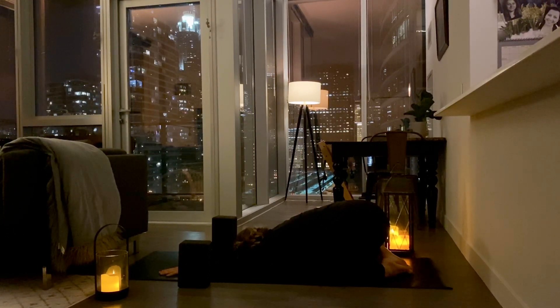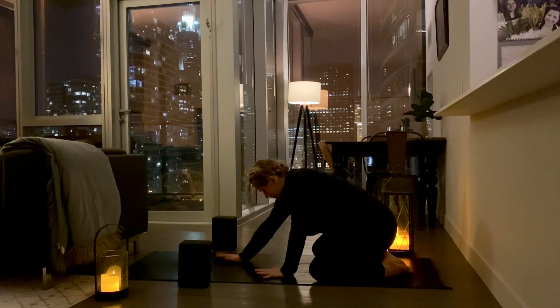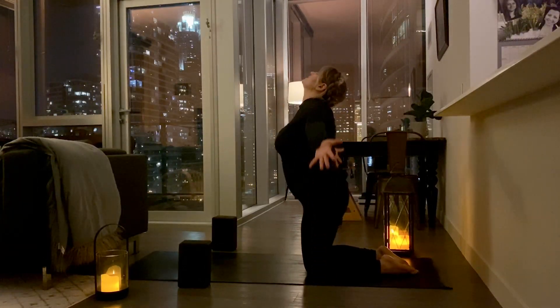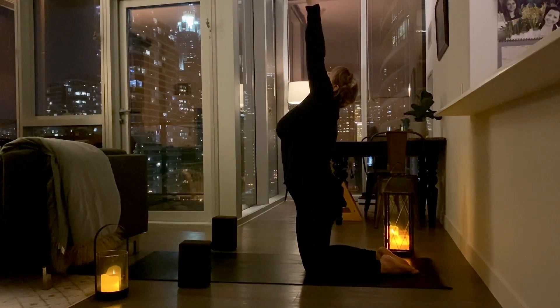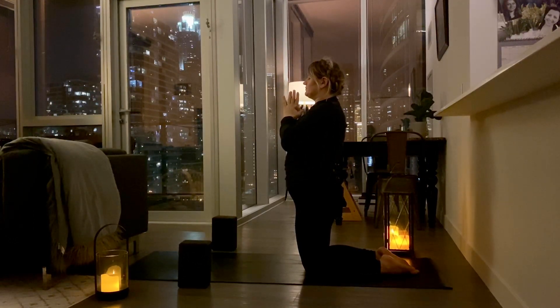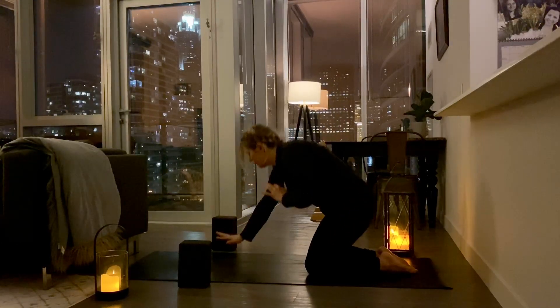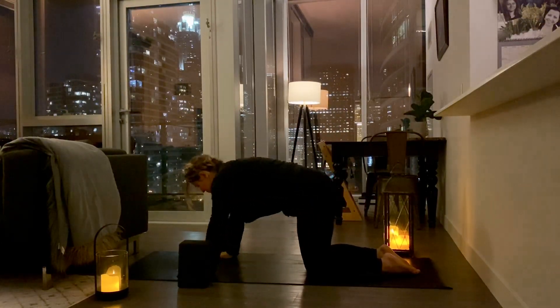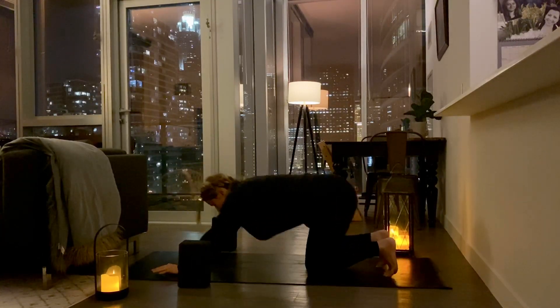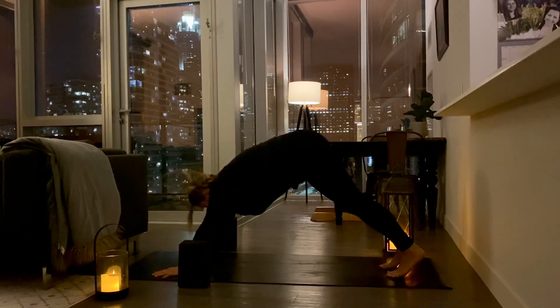Take a breath in. Open your mouth. Exhale. Walk your hands back towards you. Bring your knees together. Inhale, come on up on your knees for candlestick. Exhale, hands down to heart center. Place your hands on the mat in tabletop position. From tabletop, walk your hands up one handprint. Curl your toes. Lift your knees. Push back — downward facing dog.